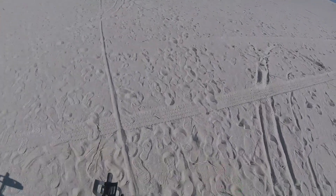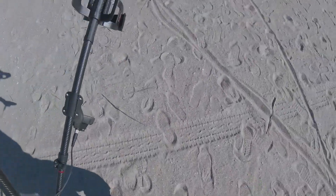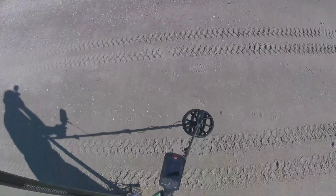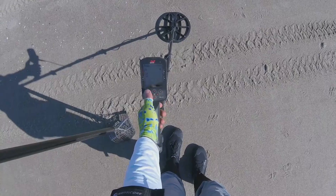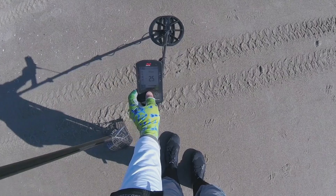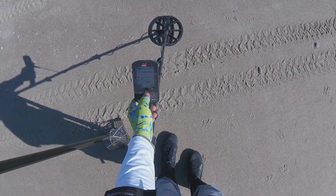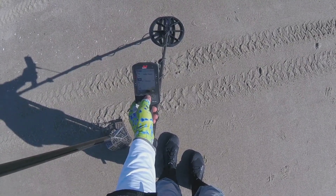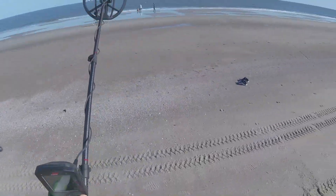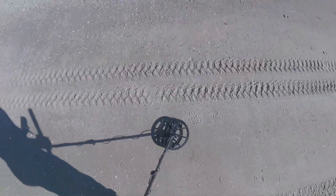We're at the beach, got a slight breeze - if it's affecting the sound I apologize in advance, the windsock is on. Got the Manticore Extreme Scoop and we're gonna see how it goes today. Low tide is in about 10 minutes. Going to put it on beach low conductor, two-tone mode. Ferris limits five and zero, we're at two-tone normal. Recover speed four, negative five.